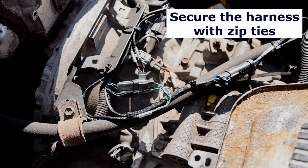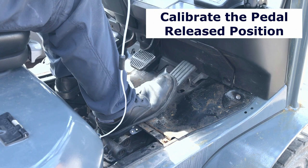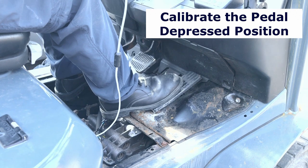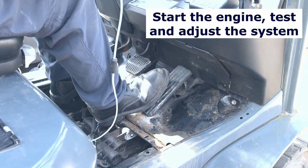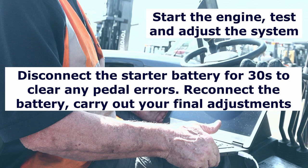Remove the blanking plug from the USB lead and connect this to a computer running the iTech 7 software. Run the program and follow the instructions to calibrate the throttle pedal to the iTech 7 module. Once this is done, we can start the engine and test and adjust the settings to get the speed we want.